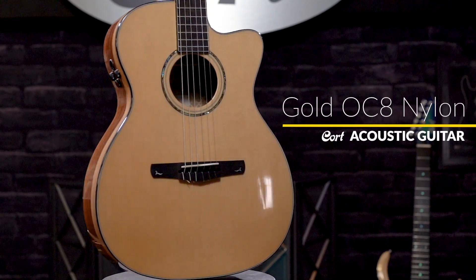As you can see, this is far from your typical classical guitar. And if you're looking for a guitar with that one-of-a-kind nylon string tone, check out the Cort Gold Series OC-8.